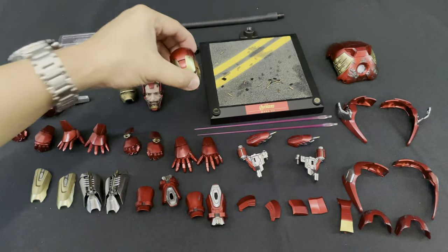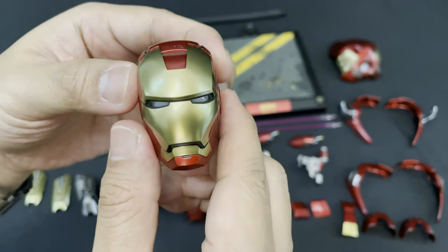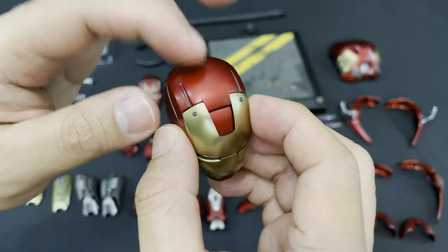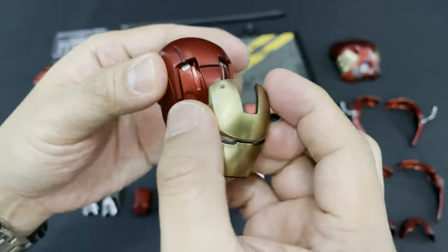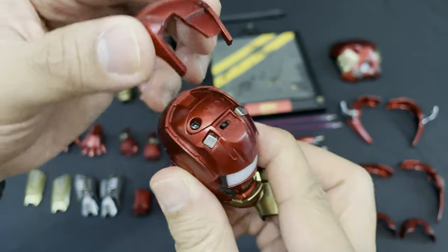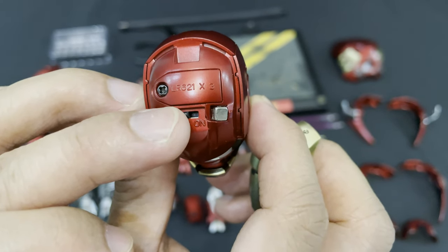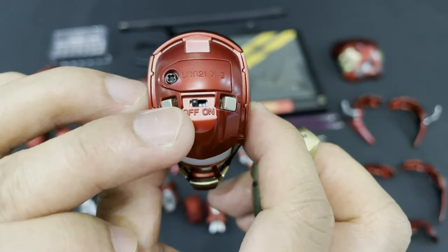Now let's go and take a look at the two head sculpts. First is the Iron Man head sculpt with light-up function. This is where you can put the batteries. You need to remove the faceplate or mask first, then unscrew this battery compartment and put three LR621 batteries. Then here are the toggle on and off switches.